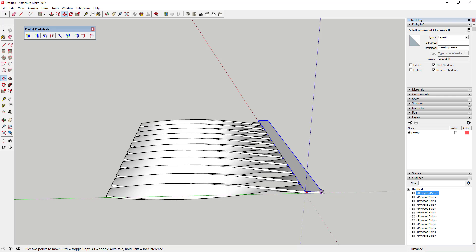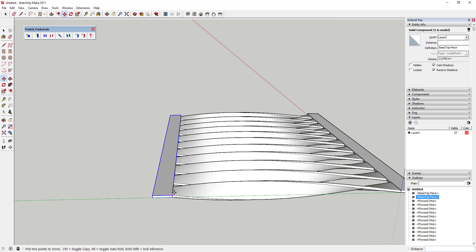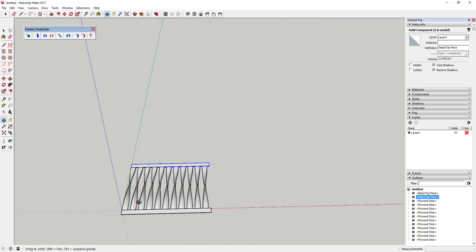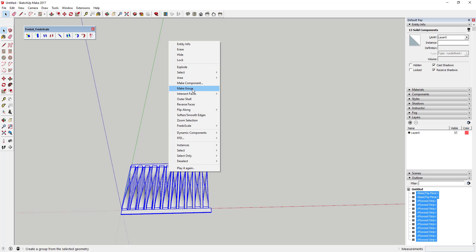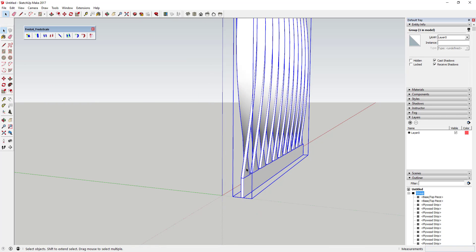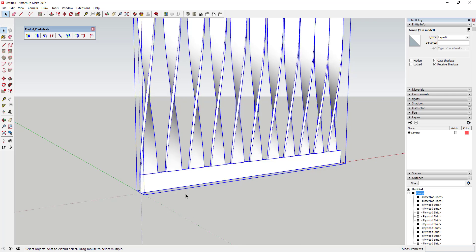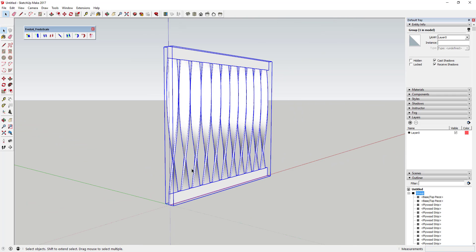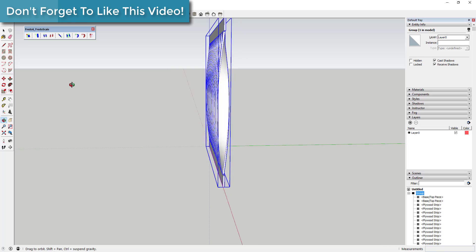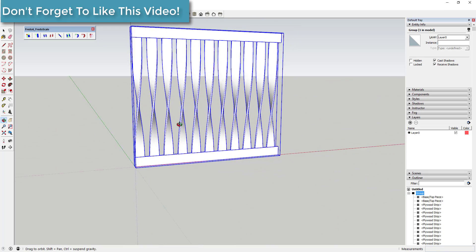Use the move tool to create a copy of that component and place it at the top, so you've got a piece on the bottom and a piece on the top. Then group the whole thing. Stand it up using the rotate tool — tap Q, tap the right mouse button to lock to the red axis, click, and rotate the object upright. Move it to the origin.